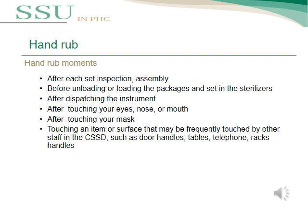The hand rub moments — or the situations where we should apply hand rub — include: after each set inspection and assembly, after each inspection of an instrument, before unloading or loading packages and sets into the sterilizer, and after dispatching instruments. Also apply hand rub after touching your eyes, nose, or mouth, after touching your mask, and after touching an item or surface frequently touched by other staff in the CSSD, such as door handles, tables, telephones, racks, and handles.